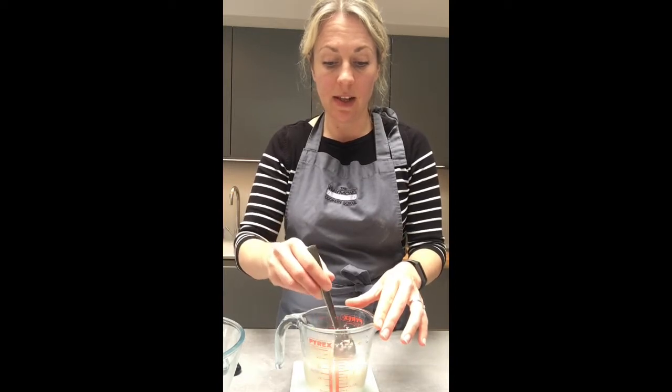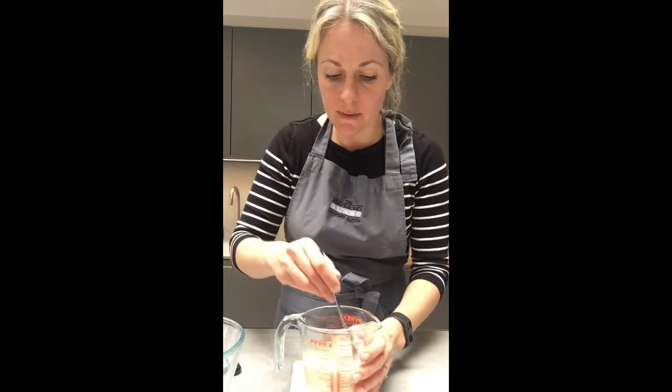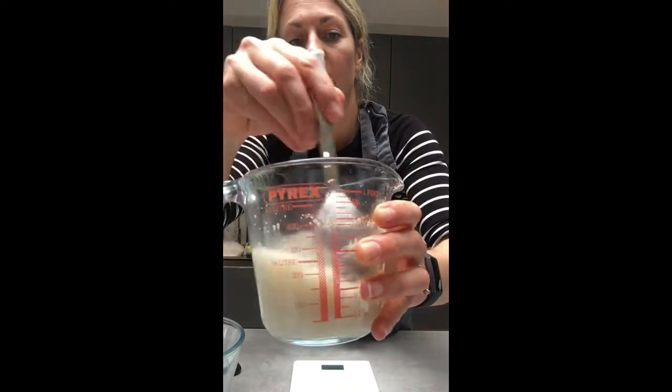Whilst my yeast is activating, I'm going to weigh my flour out into a bowl. Just make sure it's all combined, and the yeast mixture will go slightly milky and you'll see it start to bubble.